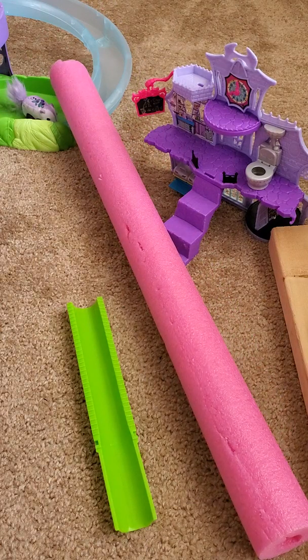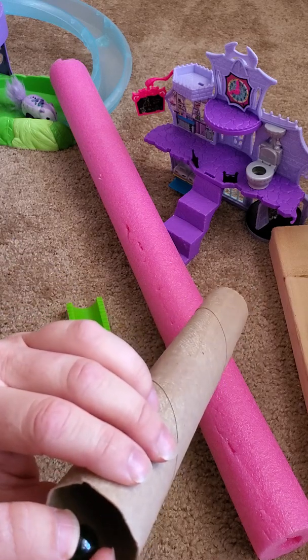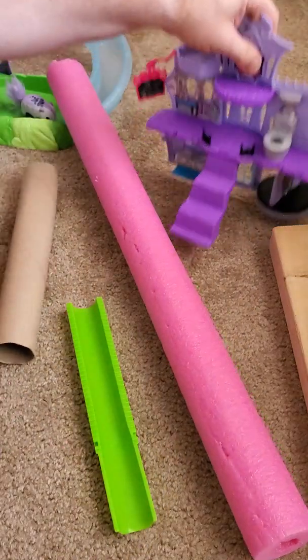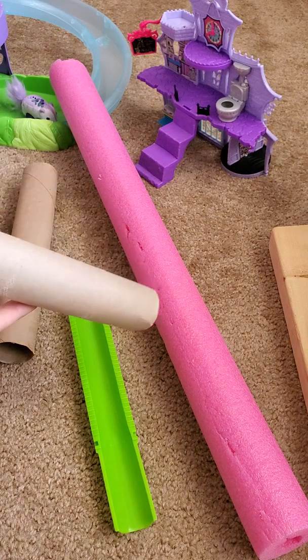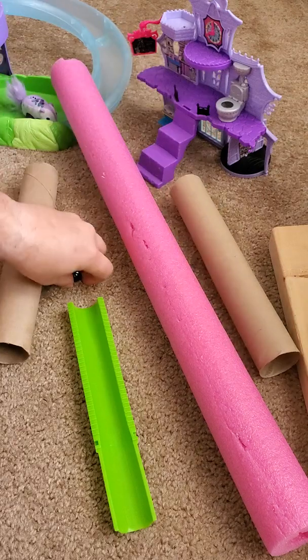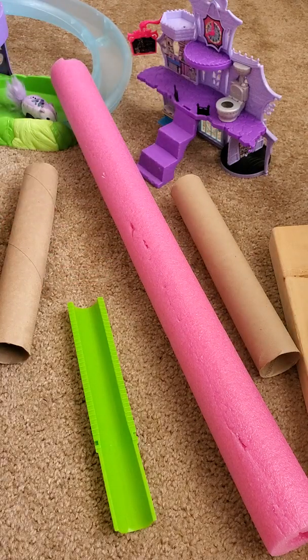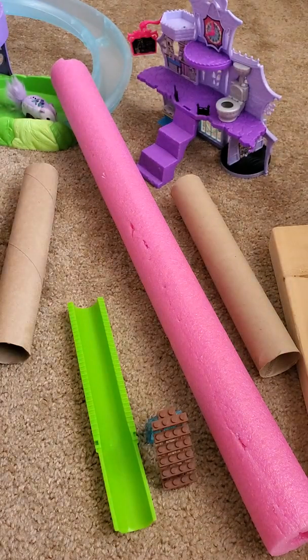So I want you to go around in the same sort of scavenger hunt — look around your house for different inclined planes — and then have fun building a marble run. If you enjoy building the marble run and you want to make a video of it, that is great; I would love to see your marble runs.